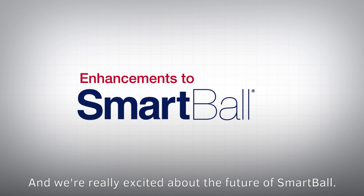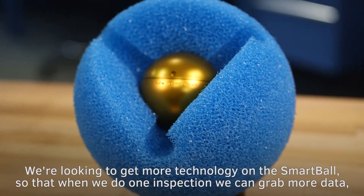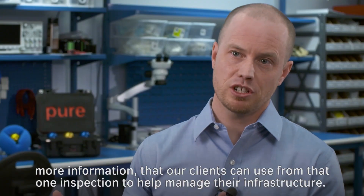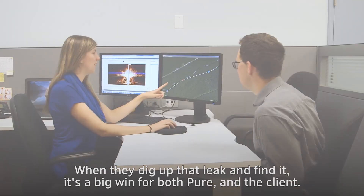We're really excited about the future of Smartball. We're looking to get more technology on the Smartball so that when we do one inspection we can grab more data — more information that our clients can use from that one inspection to help manage their infrastructure. When they dig up that leak and find it, it's a big win for both Pure and the client.